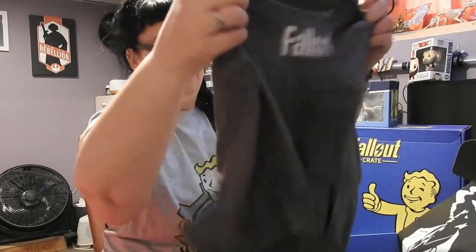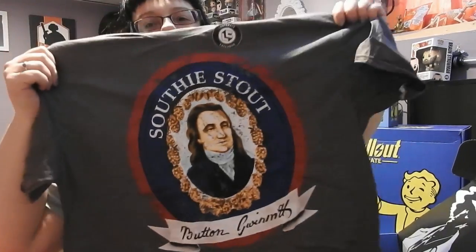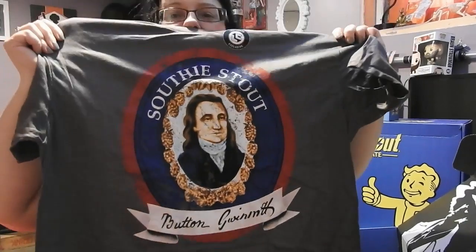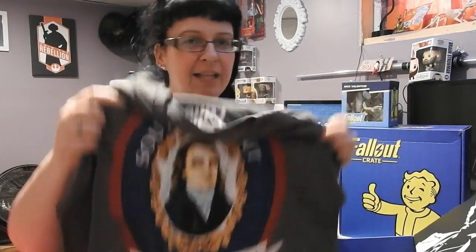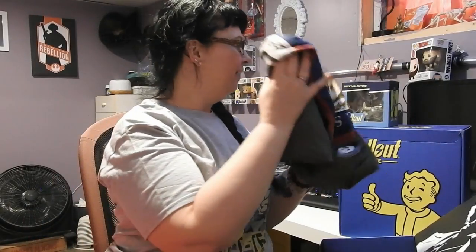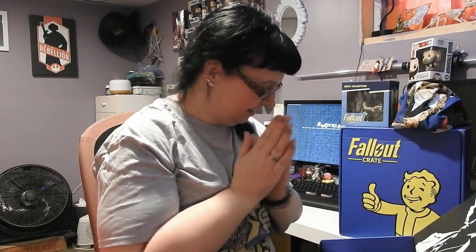Oh my goodness. Do you remember our dude from 3? Our little robot dude who was down and he was like, 'I need the ink and I need this.' I love it. So good.